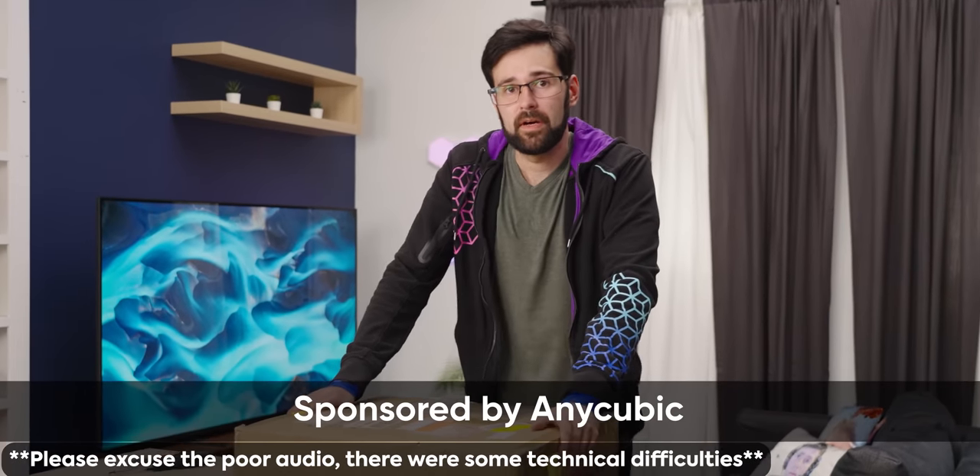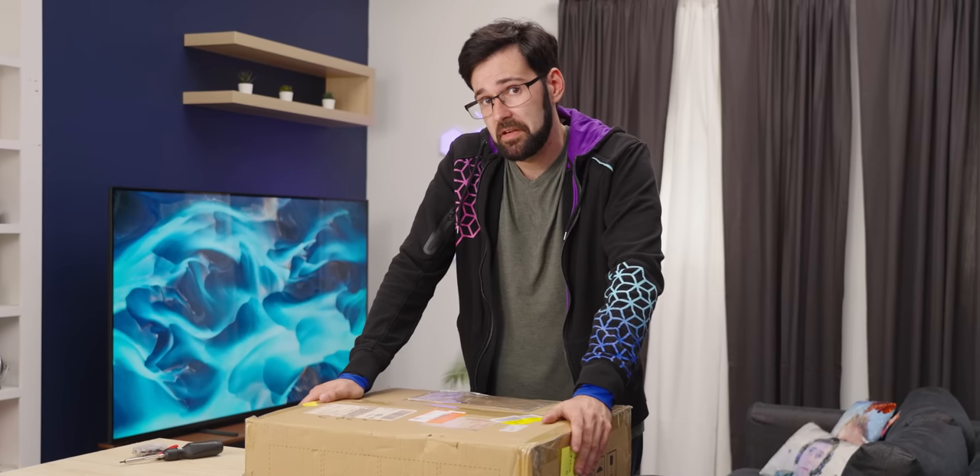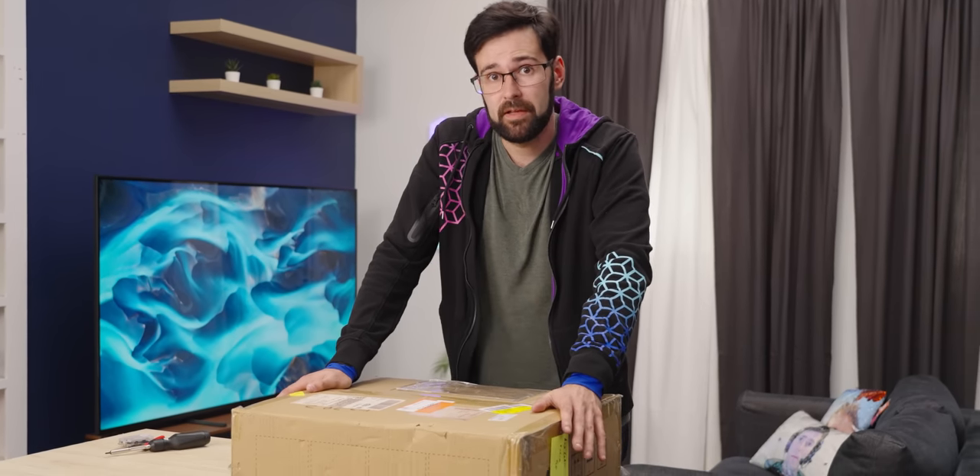Anycubic has sent over a 3D printer, and this one I'm actually quite excited about. I just love 3D printers in general, but this one, for the price it costs and the features it has, is probably going to be the best entry-level printer I have seen. Thanks to Anycubic for sponsoring this video — let's see what they sent us.